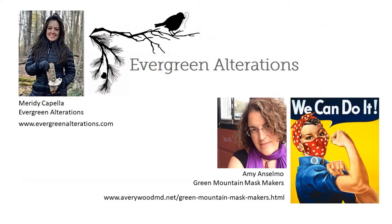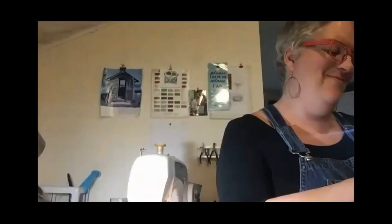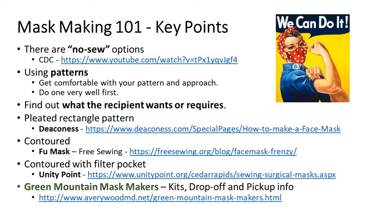Any tips or tricks about using a pattern? Some tricks on using a pattern: set yourself up for success right out of the gate. Make sure you've got a cup of coffee, the kids aren't screaming. Sit down with your pattern, set yourself up to do one — for starters, lay it out, figure out what you're doing. Back-tack at the beginning of every seam and at the end of every seam.